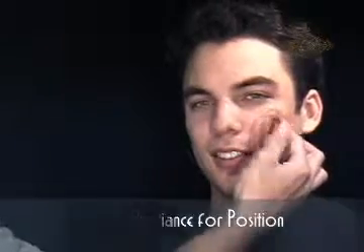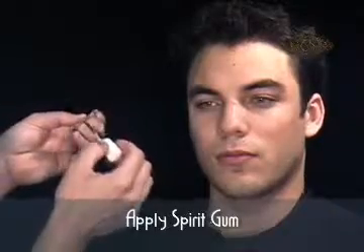Start by positioning the piece on your skin and checking for fit. Apply a thin coat of Cinema Secrets Spirit Gum to the areas of the piece that will touch the skin.